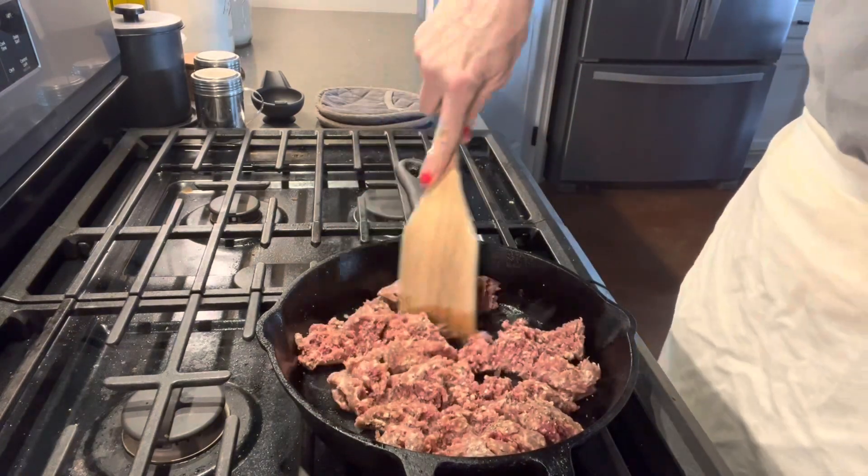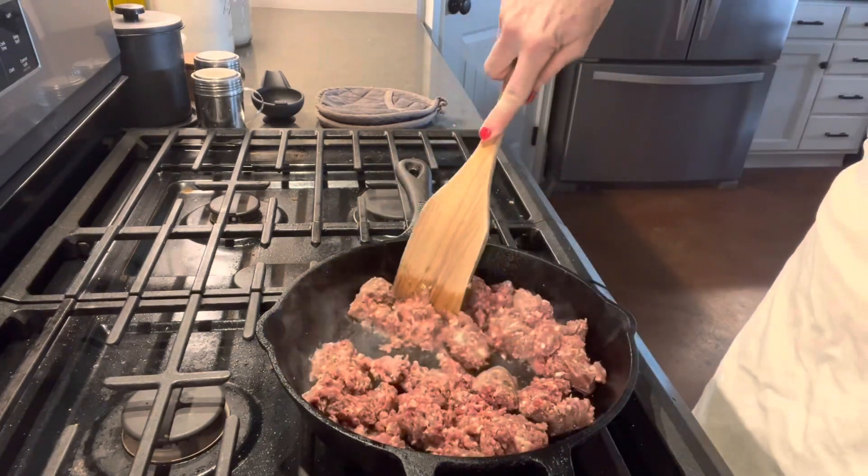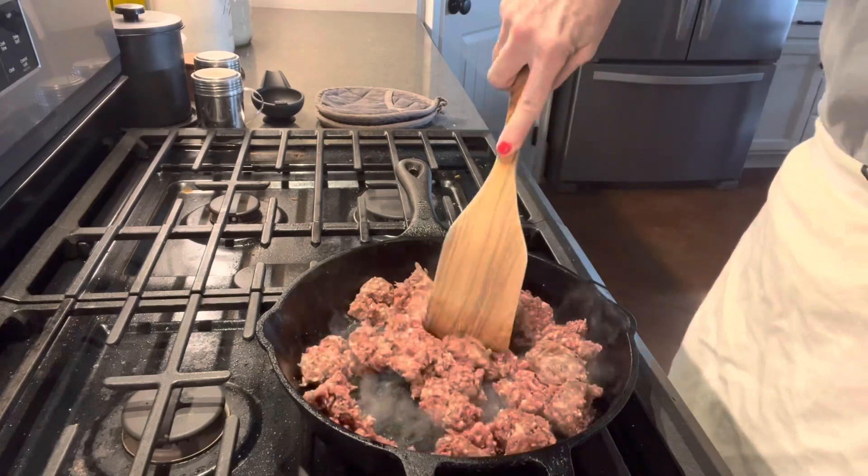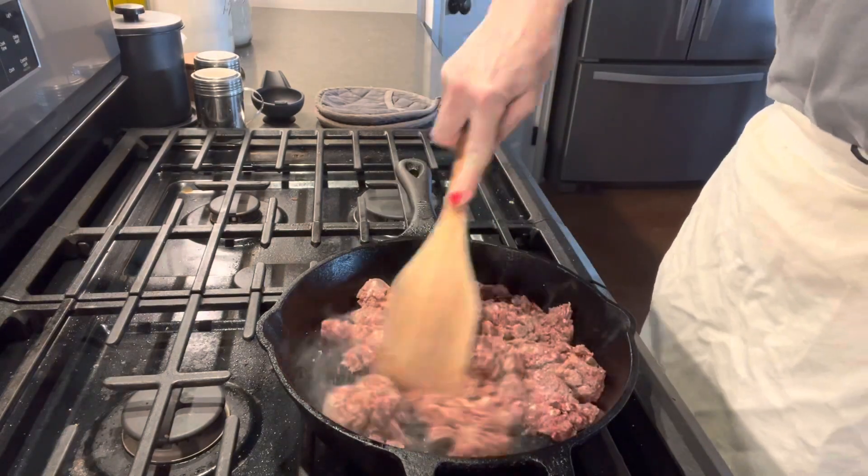Don't forget — when your ground beef is good and brown, you want to drain any excess fat off. This particular meat doesn't normally have a lot of fat, so you're probably not going to see me do that in this video.